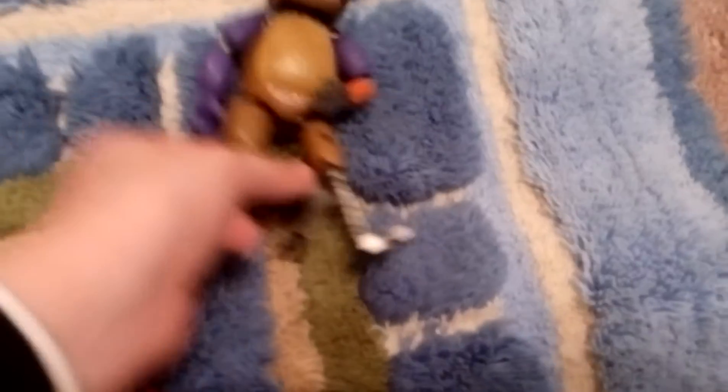Hey guys, I finished making this animatronic. I call him Weirdo. Here he is. As you can see, he is a pretty weird animatronic. So next we're gonna make Bonnie.